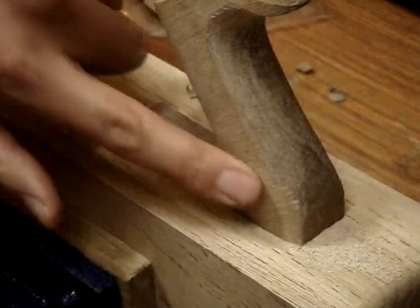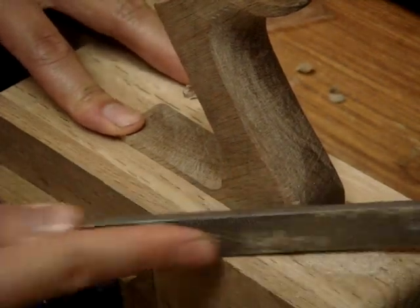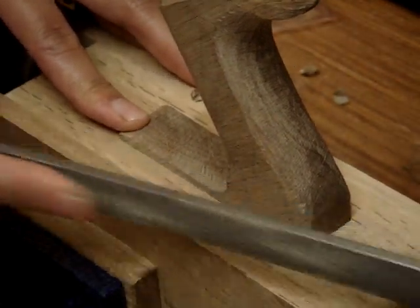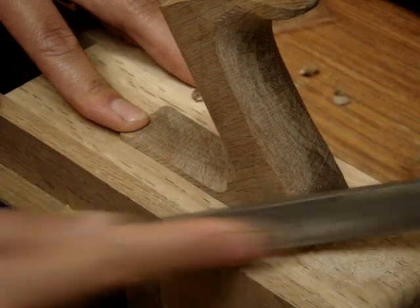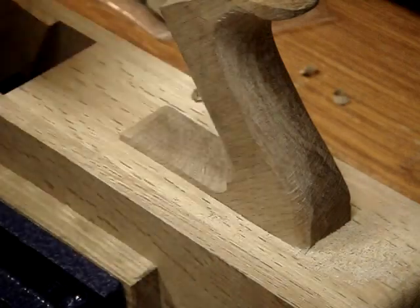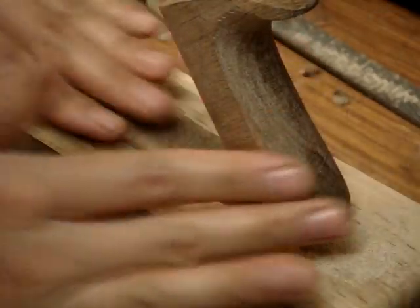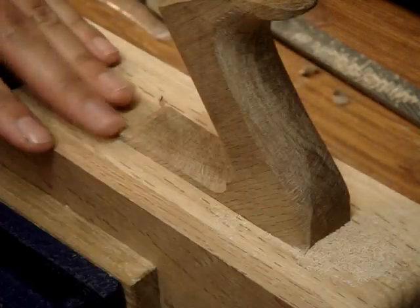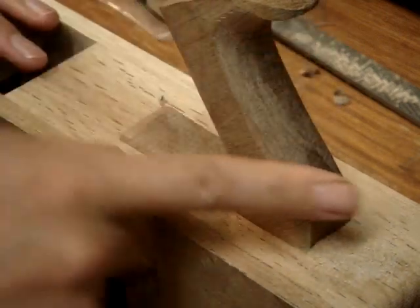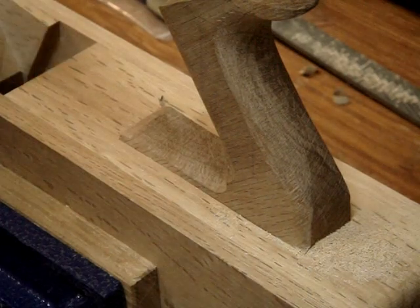There's not really much more shaping to it than just keep going at it and round it to your preferences. Once you get everything flush and rounded to your liking, just get some sandpaper and buff it shoeshine style, smooth everything out, make sure there are no sharp edges, and that's it.